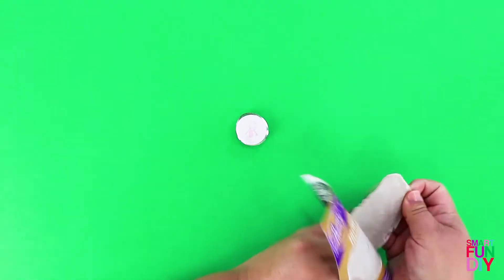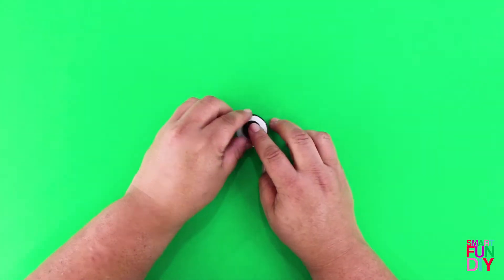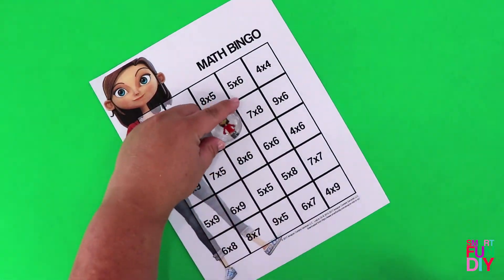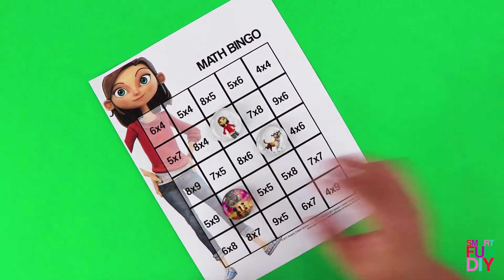Now you can use these on a memo board, or you can use them on this really fun multiplication bingo game that we have on our site. This is a free printable that you can grab. We also have a blank one if you want to do addition facts or subtraction facts, etc., for your own bingo card.